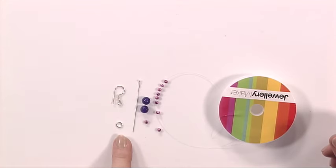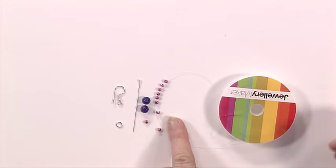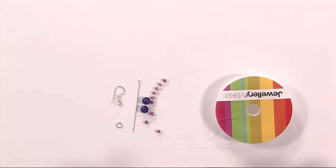Okay, to make these you need an earring finding, you need a jump ring, you need a head pin, two large beads, a selection of tiny little beads, and some nylon thread or some monofilament.